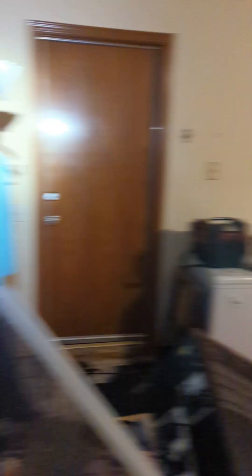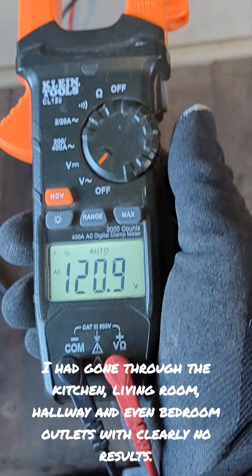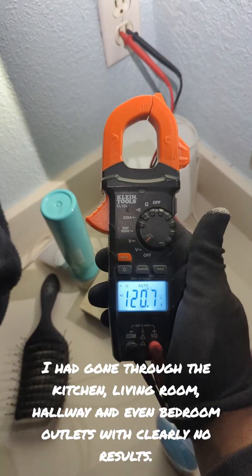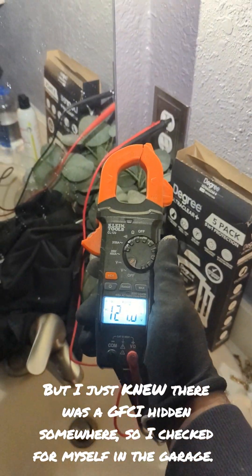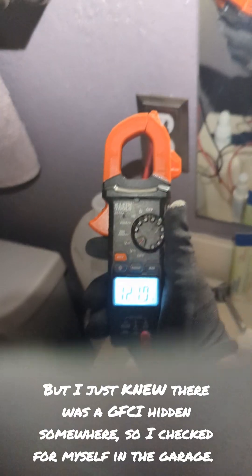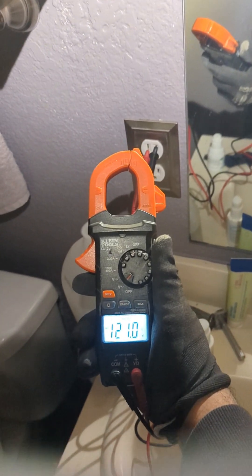Now let's go test the voltages at all the problem areas. Here we are: 120 volts here, 120 volts — bathroom — 120 volts at the end of line. All good. So that GFCI in the garage can be wired up to control multiple areas requiring GFCI protection.